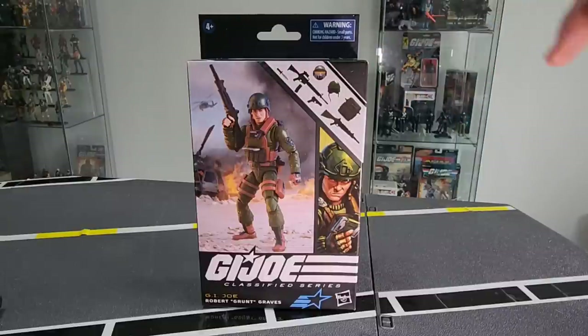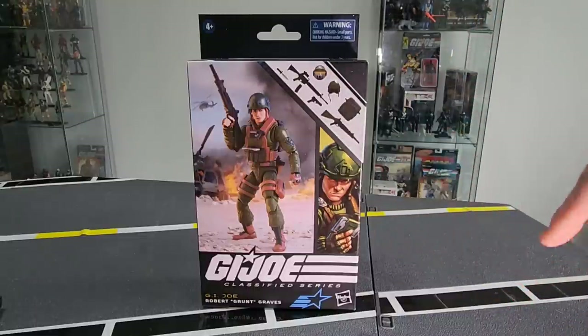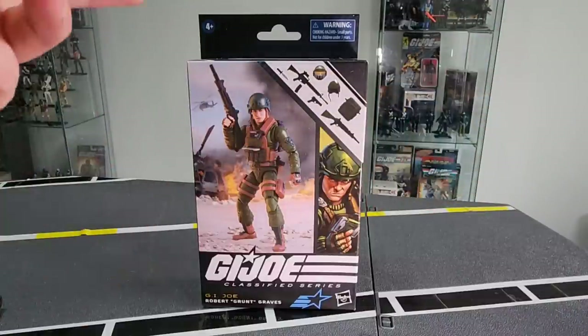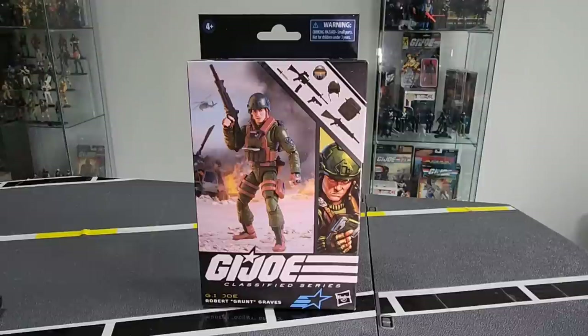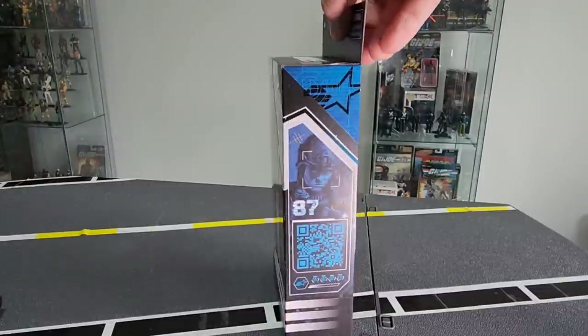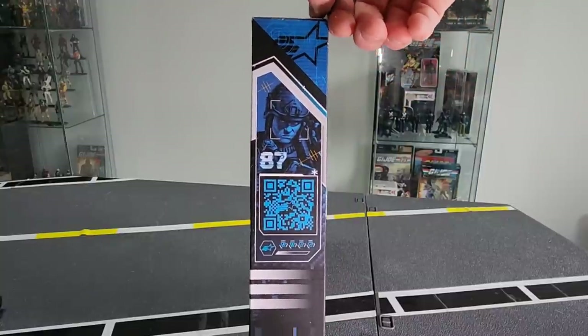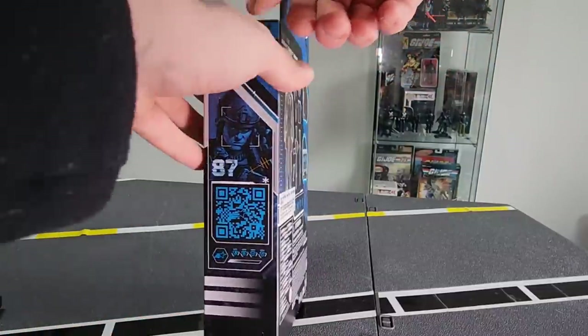You've got the loadout up here — we'll have a look at that closely once we get it open. Some fantastic artwork here that shows him using the little data pad that sits on his chest. We've got a battle scene in the background with a chopper flying in the back and a crashed one at the front with a good look at the figure. Flip to the side and you'll see he is number 87 and we've got his skills and roles down here.